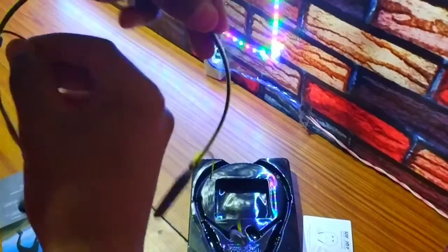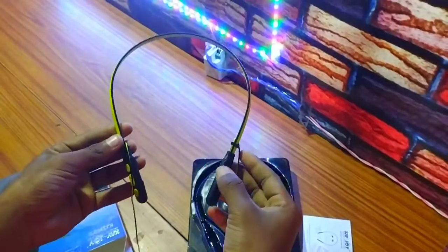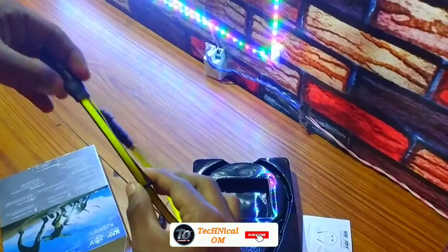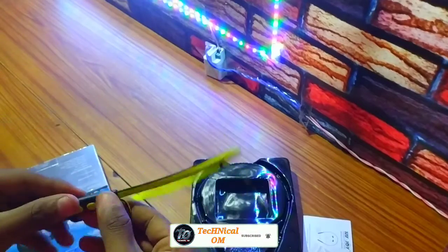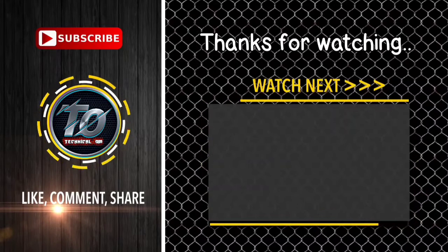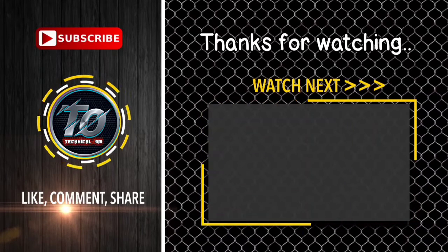I hope this video will be good and awesome. So this is the neckband which has come from KJOY. So guys, we have done the review. I hope this video will be good — like this video, subscribe to the channel, and press the bell icon. See you next time. Bye.